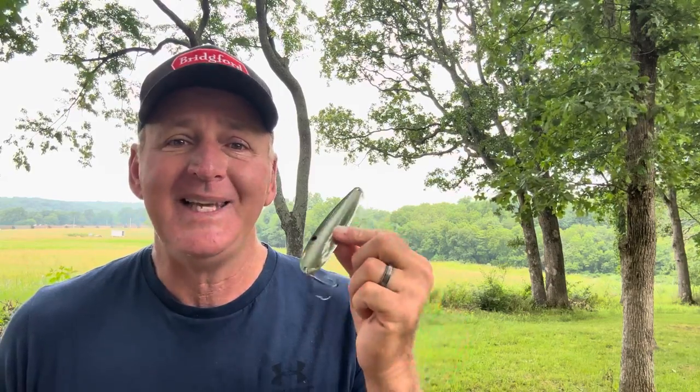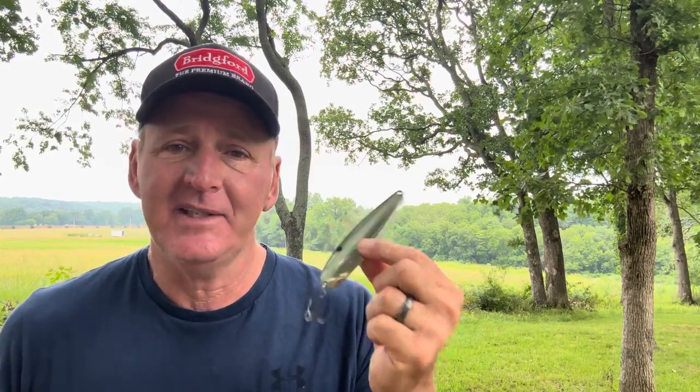Don't be intimidated by the flutter spoon. A lot of people think it's a hard bait to fish - they don't know where or how to fish it. In reality, the average bass angler hasn't caught many bass on the flutter spoon. But don't be intimidated just because you may not have done very well on it, because it's an easy lure to fish and easy to find fish with.